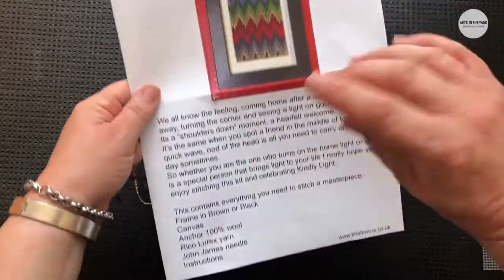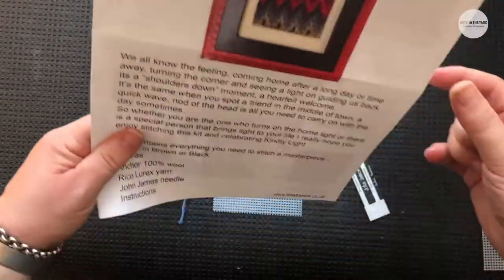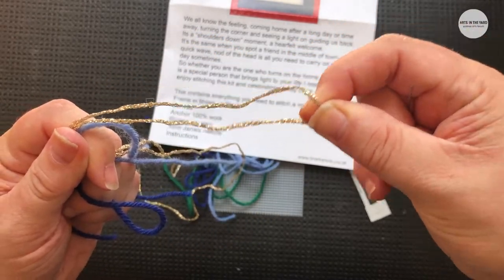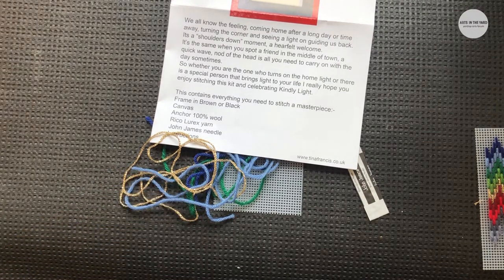In your kit you would have got the instructions and a bit of blurb from me — you'll soon understand when I'm going through these instructions just how much babbling on I do! You would have received your beautiful wools, one of which would have been this fantastic gold, and you would also have received your canvases. In this short video I'm going to show you how to stitch, how to start off with your stitching, and we'll have a little look at the frame as well. You would have received either a brown or a black frame — I love both of them equally.